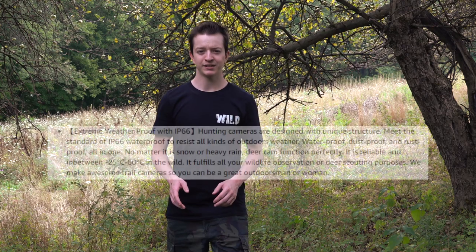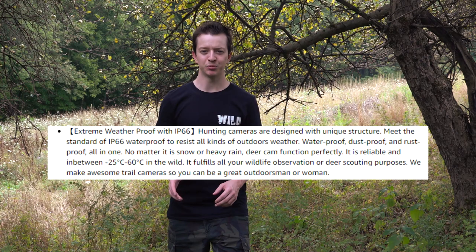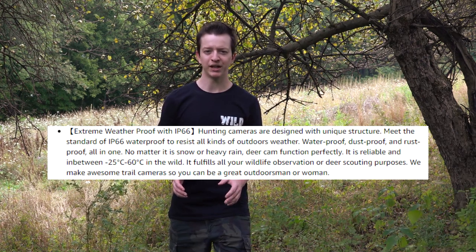The camera is stated to be IP66 rated for waterproof and dustproof. The temperatures it listed indicate it would operate between negative 25 and 60 degrees Celsius. That's kind of to be expected for a piece of equipment you're going to leave potentially outside year-round, but I guess better listed than not. I grabbed the GoPro I brought with me, got everything out of there, and now we're going to get out of here and let the camera do its job.